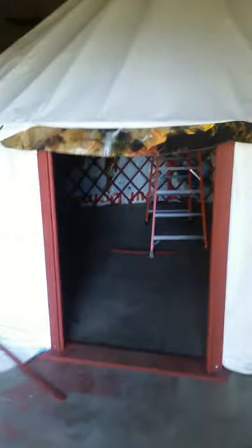This is a 20-foot yurt. It still needs a door on it. The door is 44 inches wide and the walls are 5 feet 8 inches tall. The ceiling goes all the way up to 12 feet.